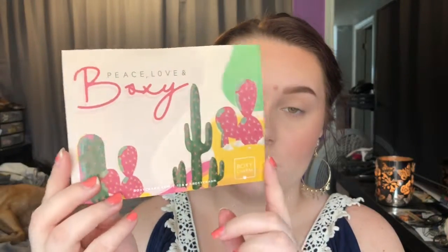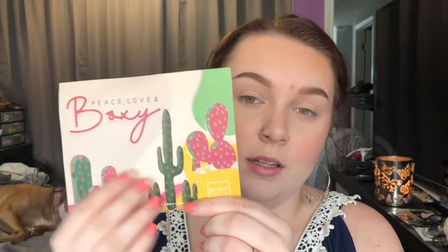This month's theme is 'Peace Love and Boxy' — it's like a Coachella type thing. I got variation number 13 if you're curious. That's just what the little card looks like. I think it's super cute. I love the cacti and the colors — I'm obsessed with succulents and cacti, so I think this is super cute and I'm definitely going to be saving the card.